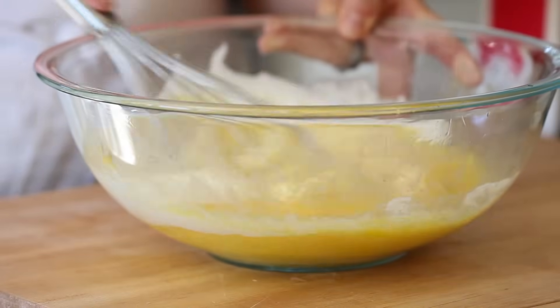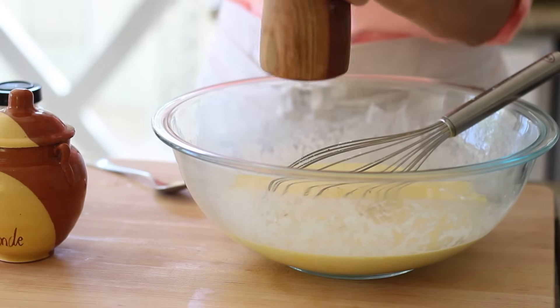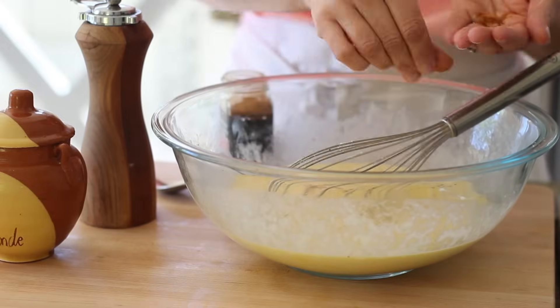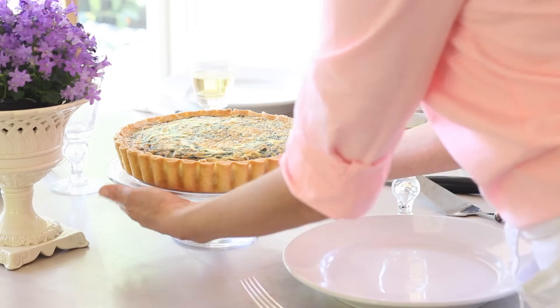Whisk that together, then add seasonings: a teaspoon of salt, some freshly cracked pepper, and an eighth of a teaspoon of cayenne pepper. I love a little kick in a quiche from some cayenne, but if you're not a fan of spice, you could leave it out, or alternatively add an eighth of a teaspoon of ground nutmeg, which is a more traditional option. Give that a whisk and your egg mixture is done. This is a great base that you could really put any filling into — I like the spinach and onion because it's great for springtime, but you could use cheese and ham, mushroom, ratatouille. Really, any filling you like.